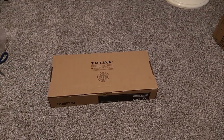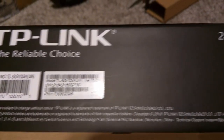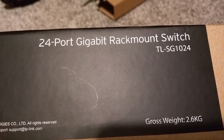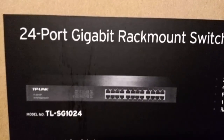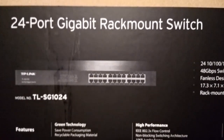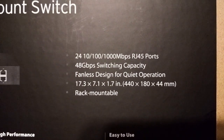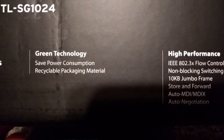Here's the actual product box. Here is a close-up of the box. You can see the front label where it describes some of its features — notably the 24 ports, the speed of 1 gigabit per second, the fanless design. I wanted something quiet or even silent. Green technology, whatever that means.